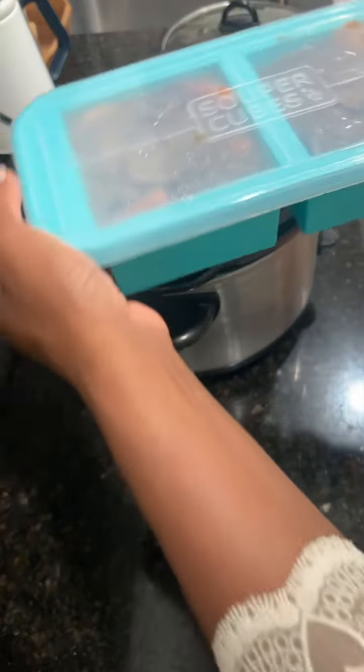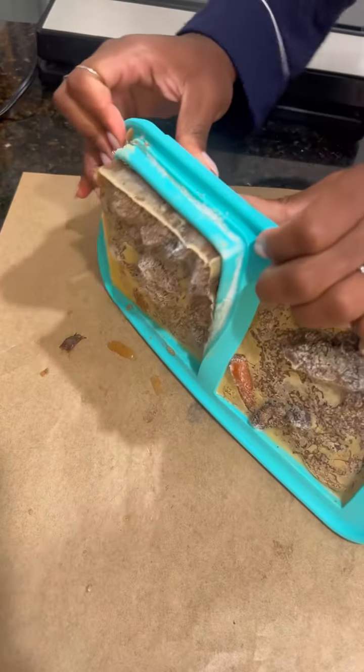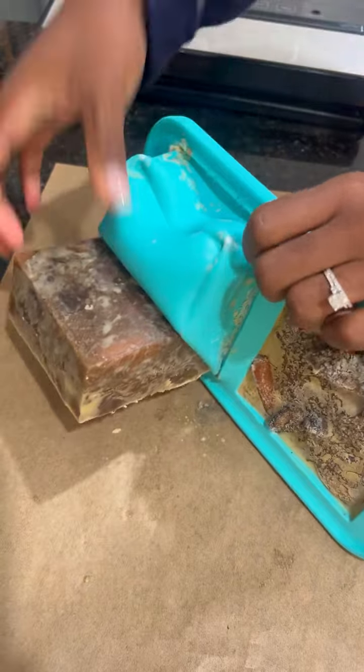This is the two cup portion that I'm using right now. All you do is fill the trays, you put the top on and then you pop it in the freezer. They freeze perfectly and since it's silicone it pops right out.